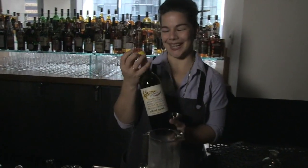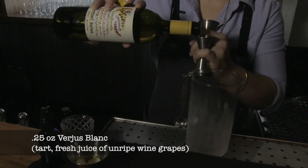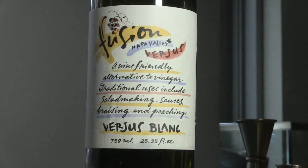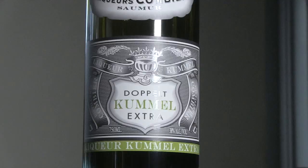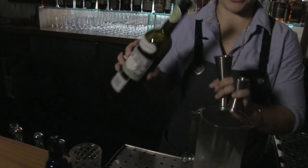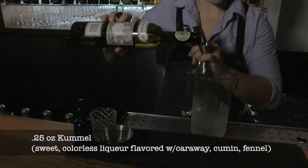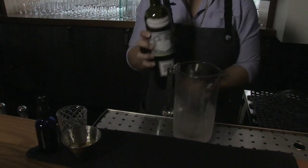This cocktail is balancing out some of the acidity that we definitely need in any cocktail with Raju Blanc. And then to really give some of those delicious notes of curry, Combier Kumel, which has notes of Apiaceae, coriander, fennel, and cumin. And this offers that curry flavor that we're looking for in the cocktail.